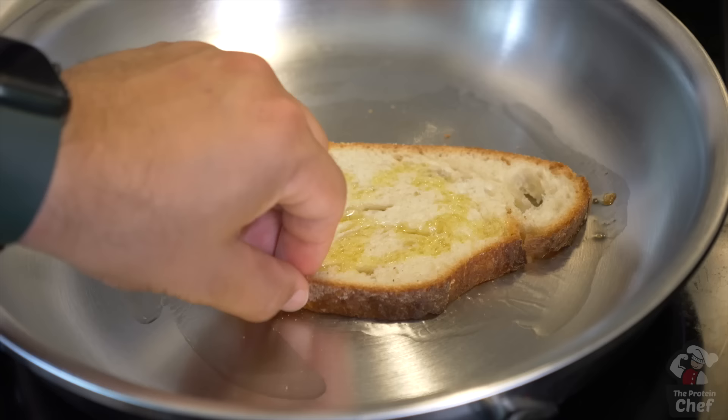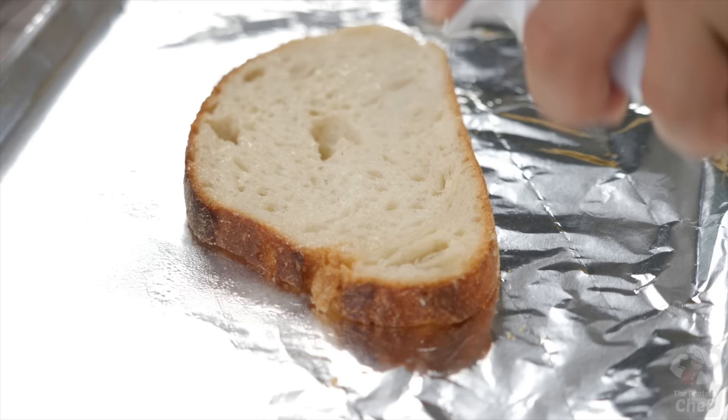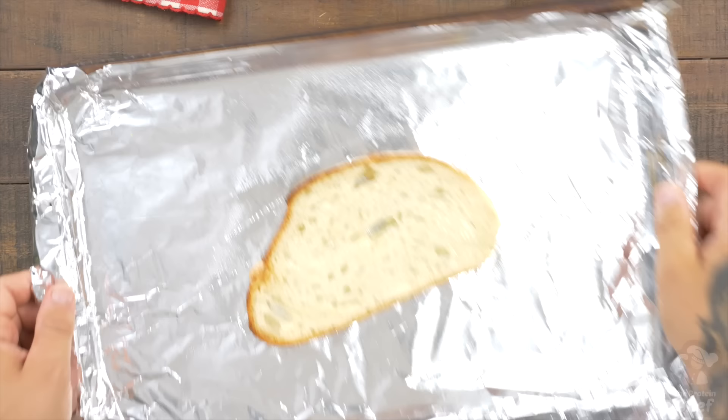Alternatively, if you don't have a toaster, you can make this on the stove with some oil, or in the oven at 400°F, as long as you brush or spray both sides with oil.